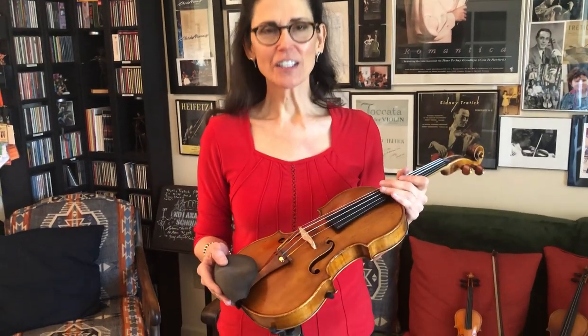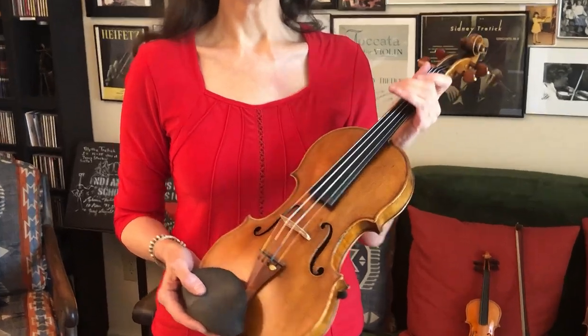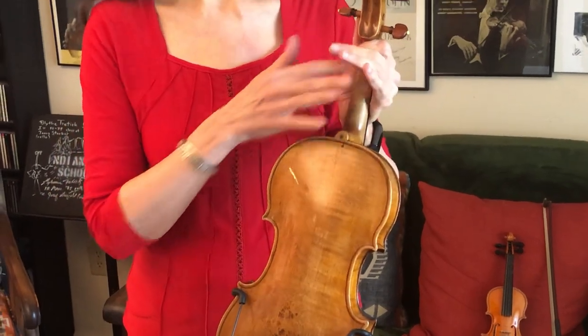The violin is beautiful to look at and beautiful to play. It's made of two pieces of wood, spruce on top, maple on the back, the sides, and the neck.